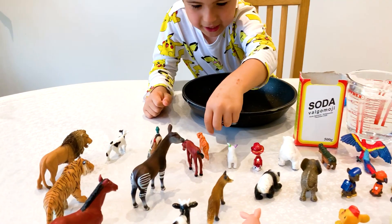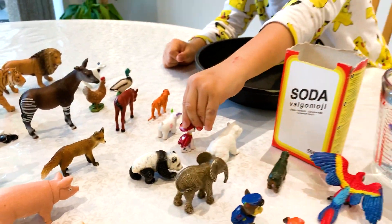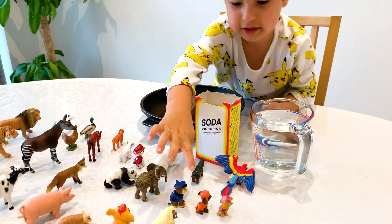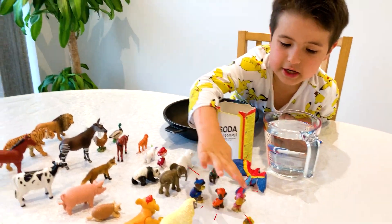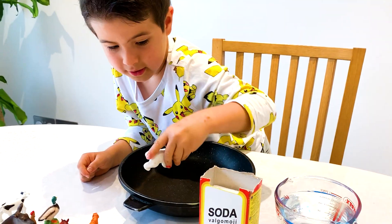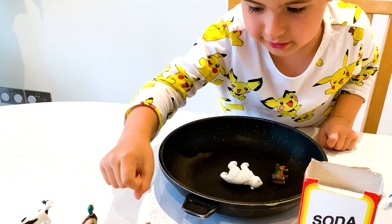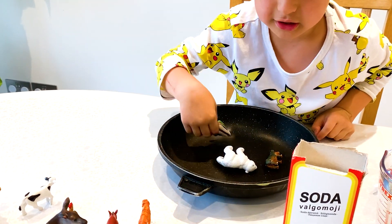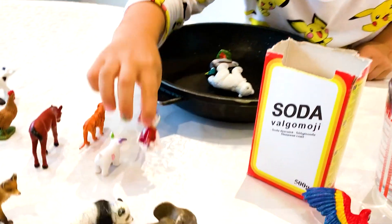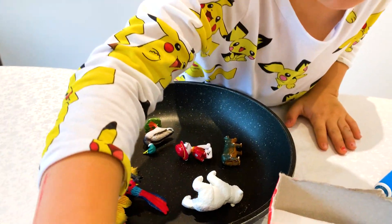I'm gonna choose some animals — it's a polar bear and a doggy that has been Marshall. This is Skye, lion. I'm gonna take the hippo and the polar bear, and I'm gonna take the ducks and Marshall and the parrots.